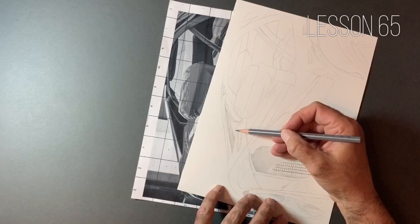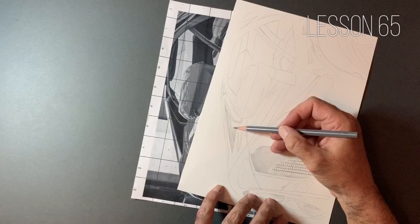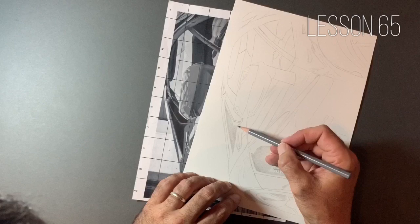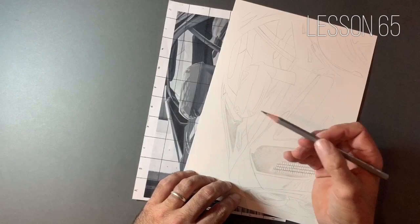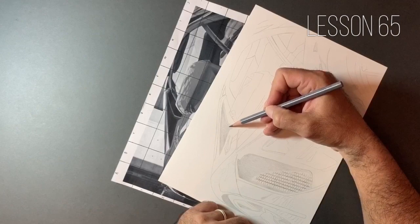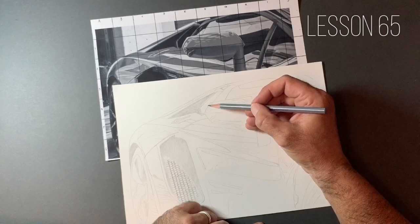Then we need smooth transitions from one value to another. There's nothing worse than someone who's done a fantastic job with proportions and got lovely contrast, but it's ruined because they've not quite blended the values together — you end up with a streaky-looking piece of work. Techniques like cross-hatching have a slightly unfinished look that can look fantastic, but it doesn't look ultra-realistic or like a photograph — and that's what we're aiming for with this style.